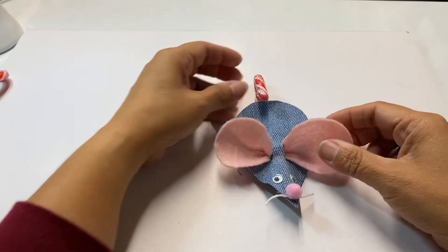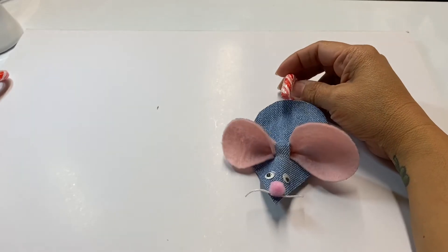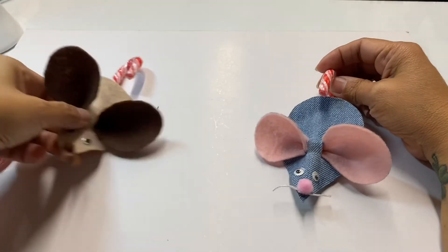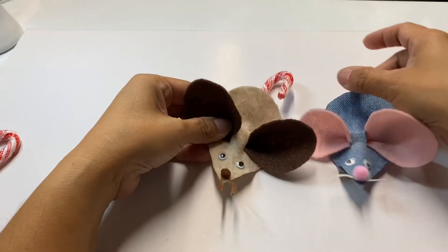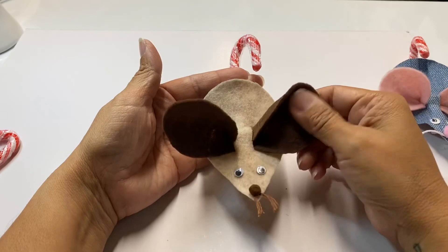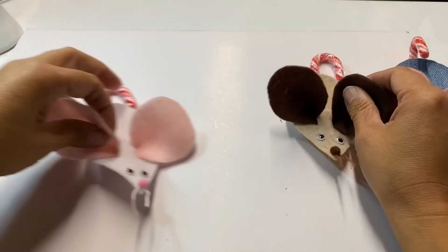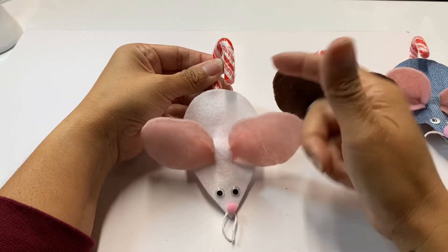And there it is — it's complete! Very fast, very quick. Here's a variation of the other ones I've done that you saw at the beginning, created with the felt sheets that you get at the craft store. And here is another one, again with felt sheets.